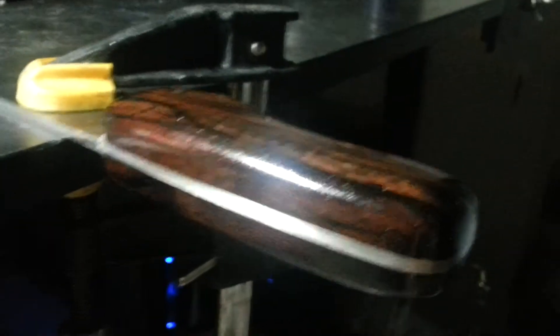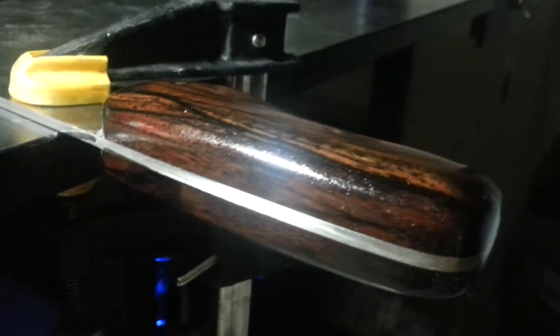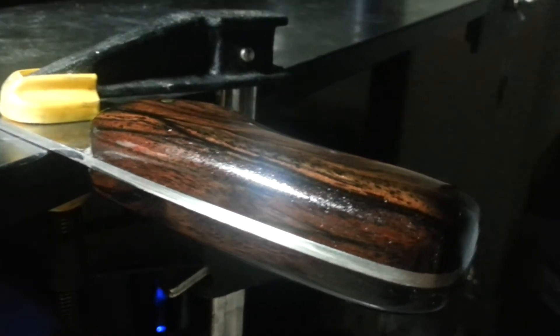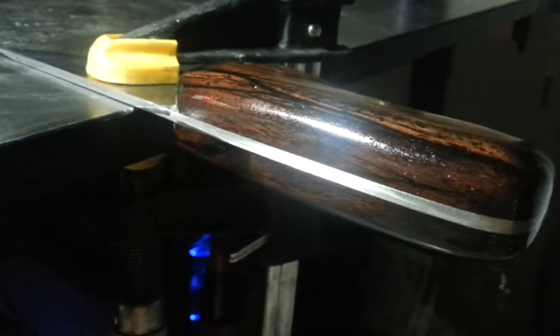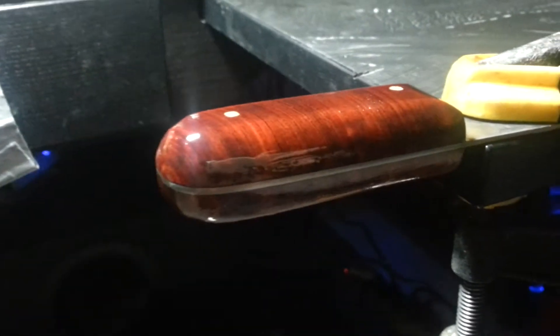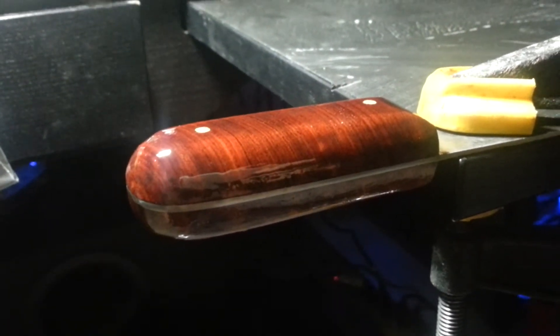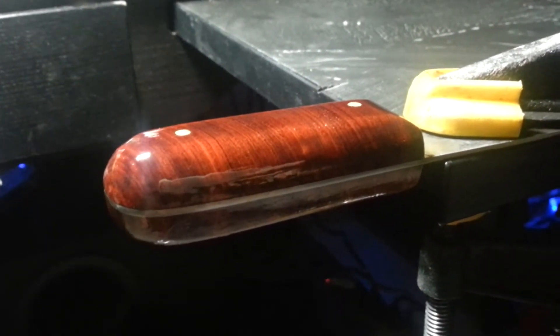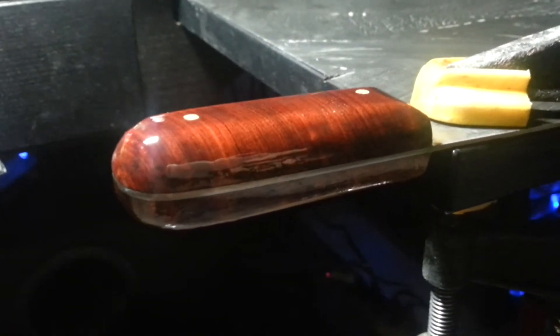So this is after I've sanded it down. I sanded it to 2000 grit — 400, 600, 1500, 2000 — and then you apply one last coat. This one is still on its third coat, a little bit more to go, so it'll probably be dry tomorrow morning or maybe a couple hours. Then I'll sand it to 2000 grit and coat it one more time.